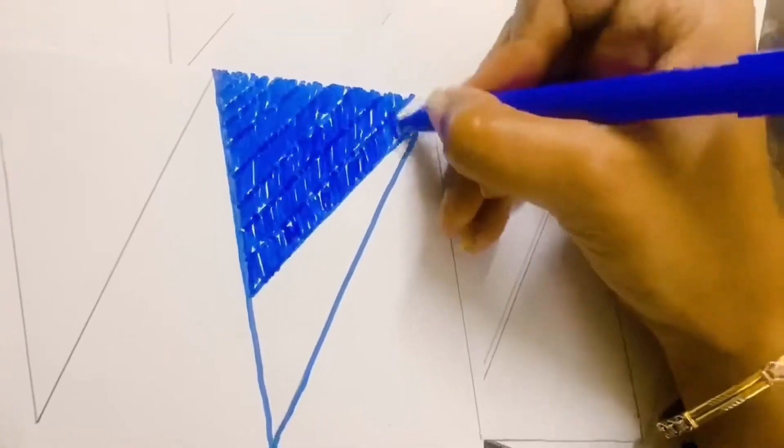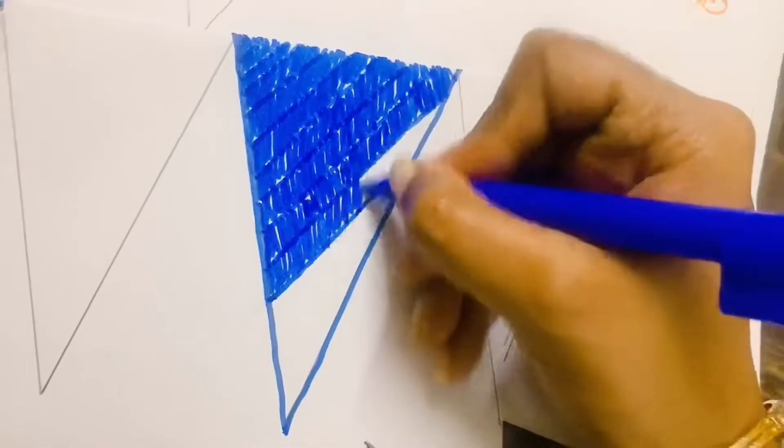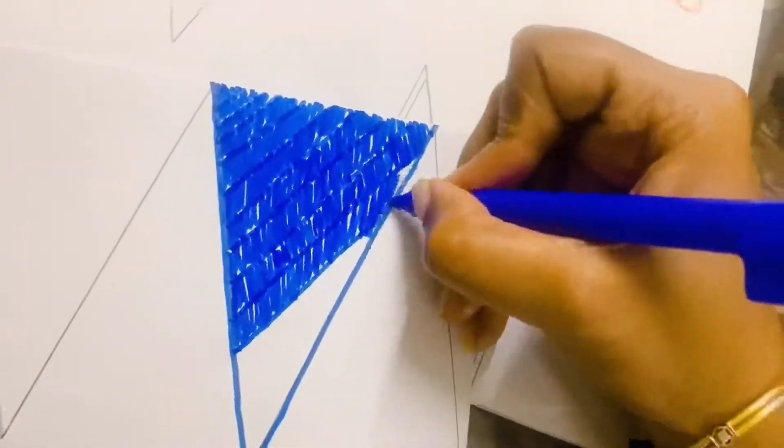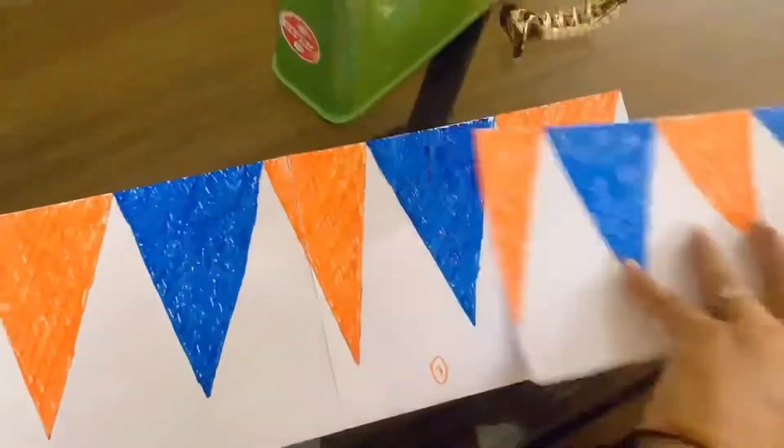Then we used paper again, folded it into half, made triangles, and colored it with blue and orange sketch pen — one blue, one orange, alternating. We did this on different papers. And then we stuck it together with the help of cello tape.